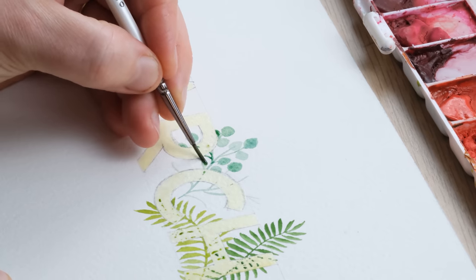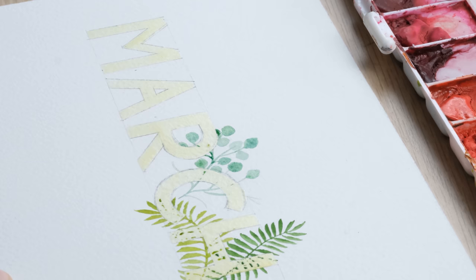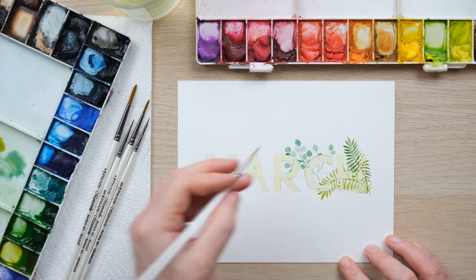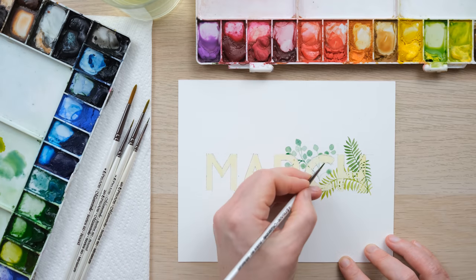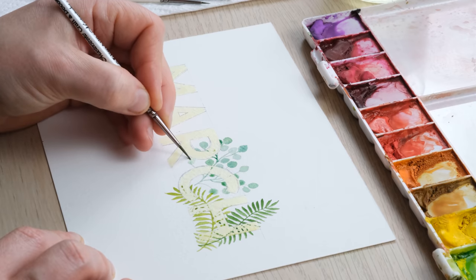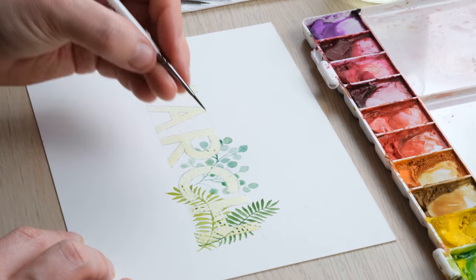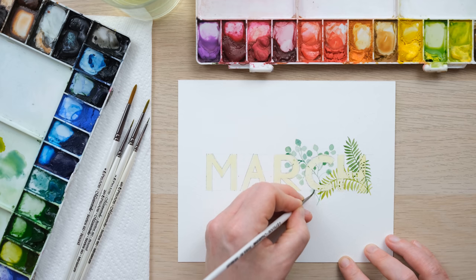The more you can paint things that are emerging and overlapping from the wording, the better. What we want is for the letters to be so fully surrounded by greenery that when we peel off the masking fluid, the white letters just really clearly stand out. That's why I'm painting fairly dilute, which means I'll be able to layer up and add more layers of greenery. I might even extend the stem right down so we get a chance to come up from underneath.